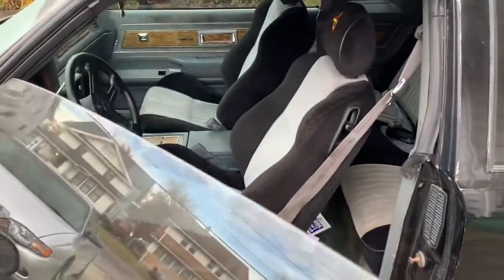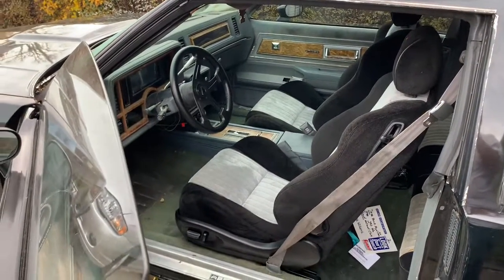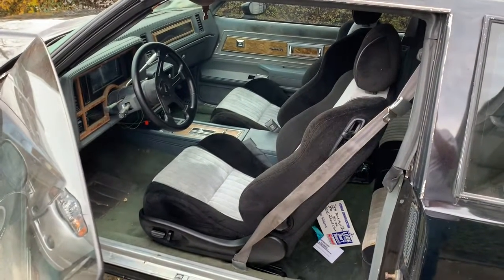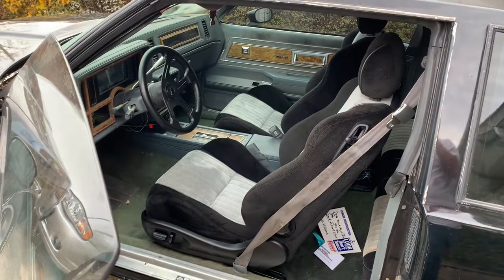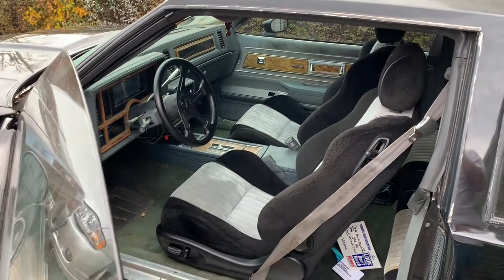Thanks for watching. I've got more car videos on here — body shop videos, even some car history videos. Please feel free to like and subscribe, and there are other videos on this channel of the Buick if you want to see it.